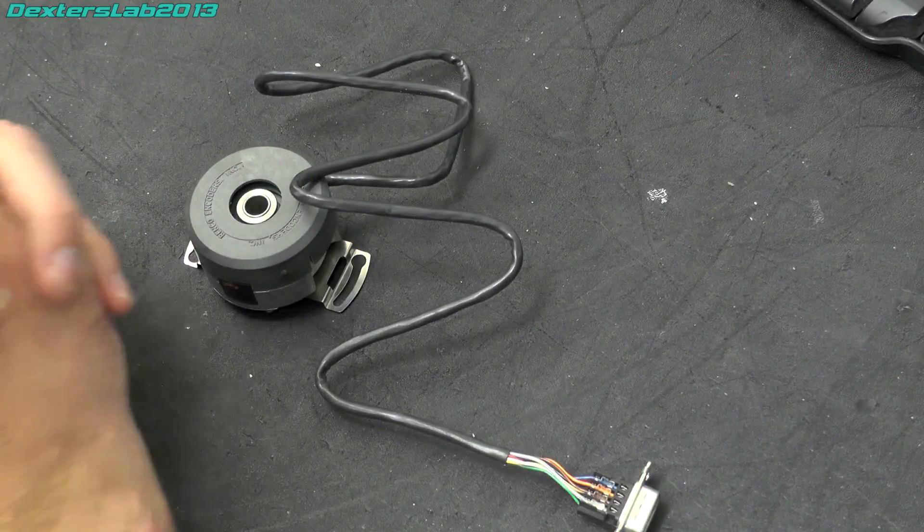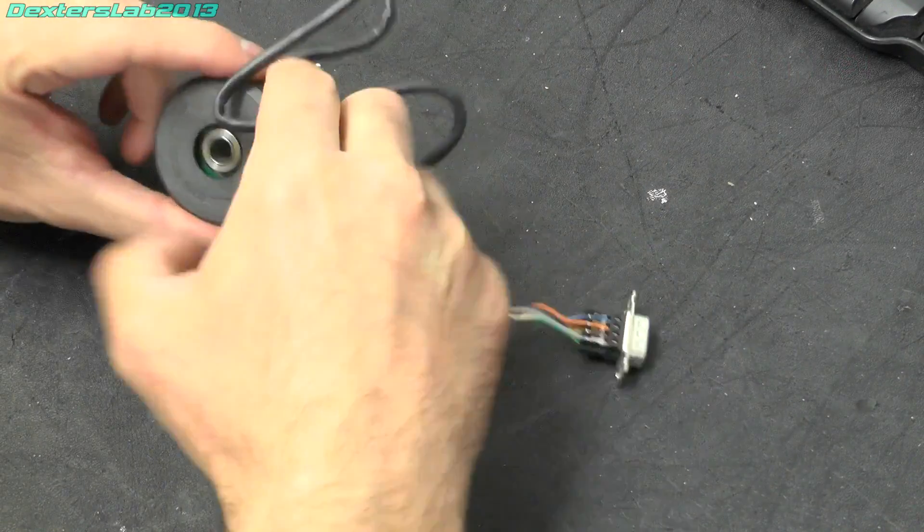Hello everybody, welcome back to another episode. In this video I'm going to have a look at this thing here.